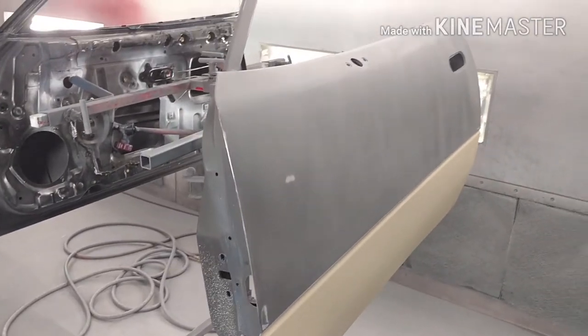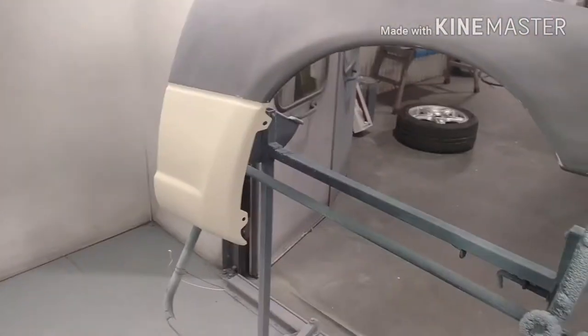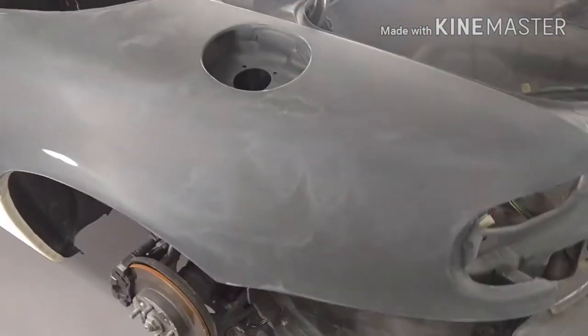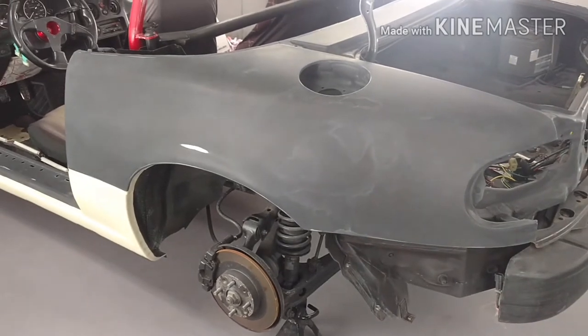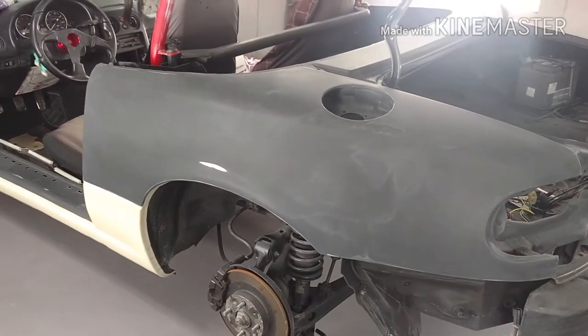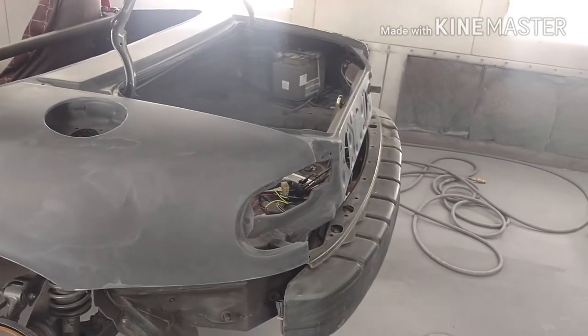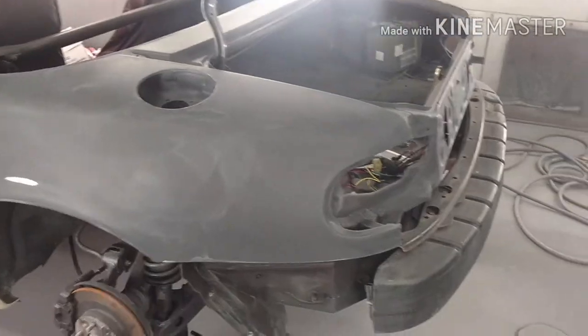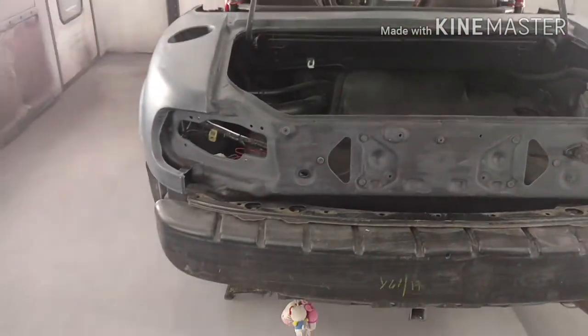So we got the doors on stands, the quarter panels and fenders on stands, the deck lid and the other fender — everything is sanded down with 600 grit on an interface pad, which is a soft foam pad about half inch thick, so that way you don't gouge real deep into the primer. You can see all the little swirly stuff. I've already went ahead and wiped the car down with some wax and grease remover, but I will go back over it with an organic wax and grease remover — it pulls all the organic materials off like oils from your fingers and stuff like that.